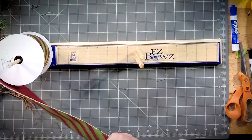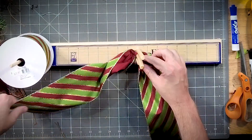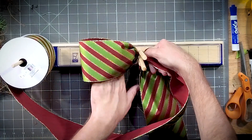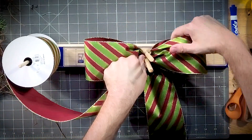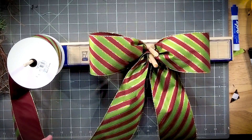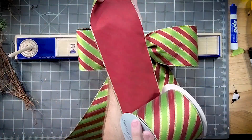Let's give ourselves a pretty long tail — this one is probably close to 20 inches. We're going to keep our bow pretty simple, going about six inches. Another six inches and trim off the tail. This four-inch ribbon is amazing — it's got green, red, and gold stripes on the front side and solid red on the back.